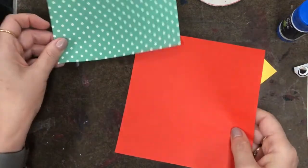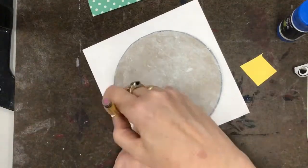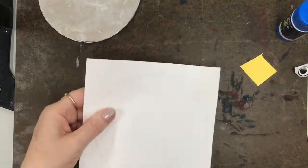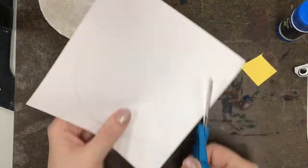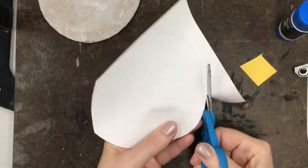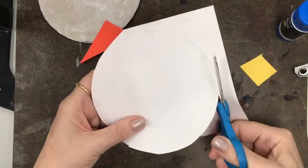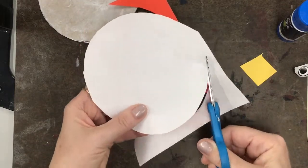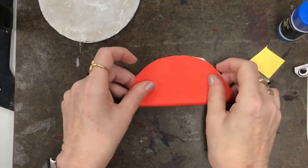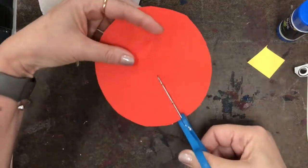Take one of the pieces of paper — doesn't matter which — turn it over and use the big circle tracer to trace it. Keep your hand flat on there so it doesn't move around, then cut that circle out. I know some of you have told me you're not very good at cutting, but that's why we do these things — so you can practice and get better. Take your time, follow that line, and remember to turn the paper, not the scissors.